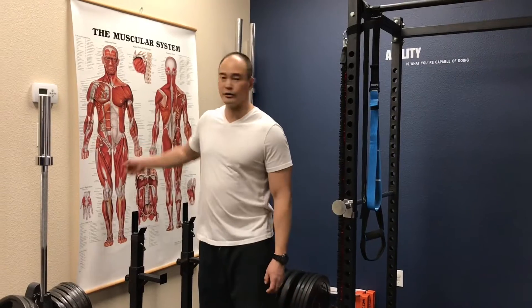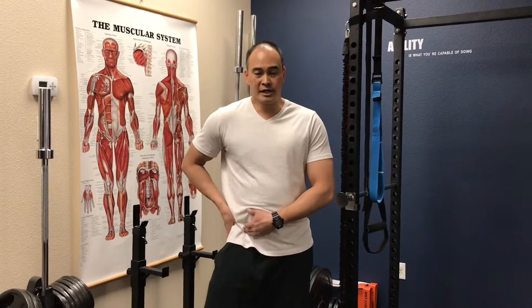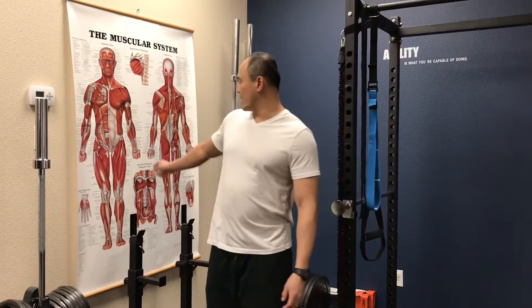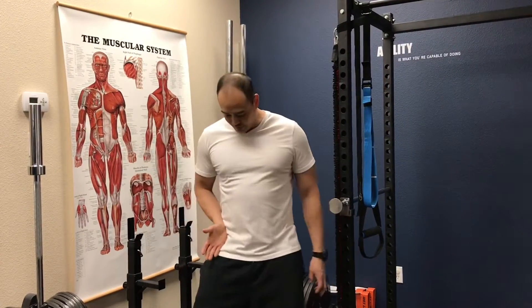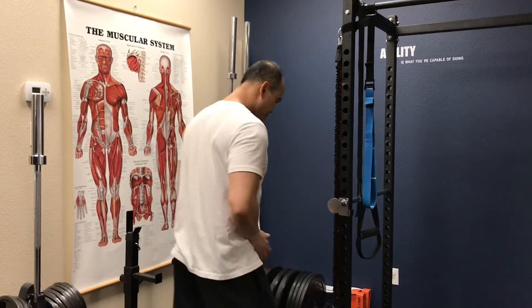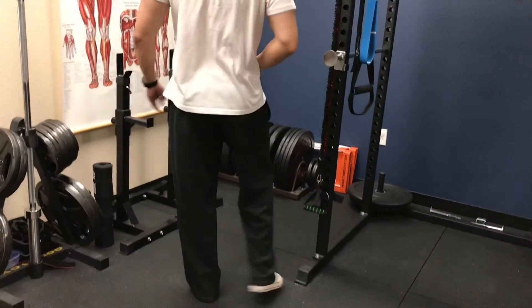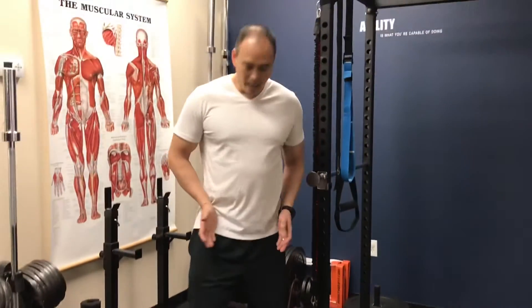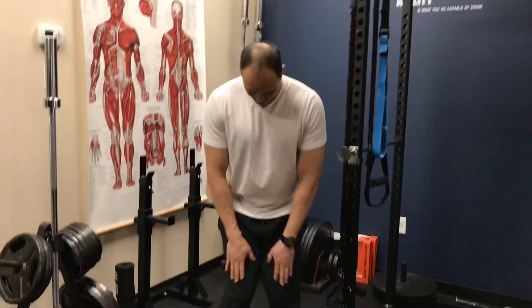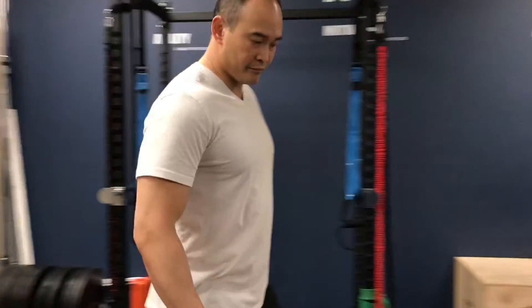So how do you fix and change this tissue through here, so that you have less internal rotation, allowing the external rotators to do what they're supposed to do? This minimizes foot flare as you run and minimizes knees caving in as you squat. We're going to come over here to the floor.